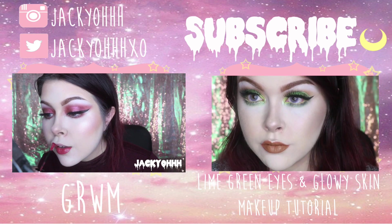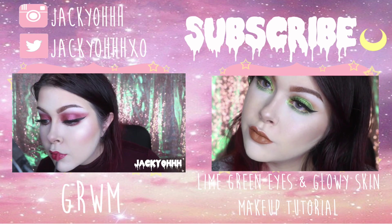I hope you guys like this tutorial! If you like this video, give it a like and subscribe — it makes me happy. I hope you guys are having a beautiful day. Bye!